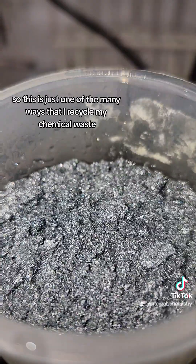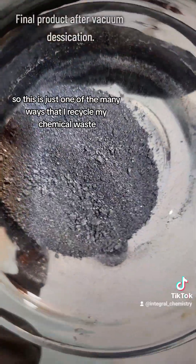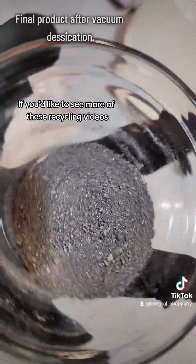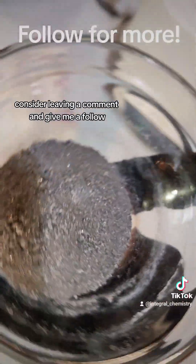And yeah, so this is just one of the many ways that I recycle my chemical waste. I hope you found this interesting. If you'd like to see more of these recycling videos, consider leaving a comment and give me a follow.